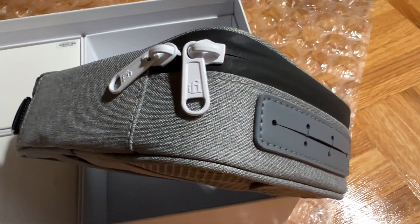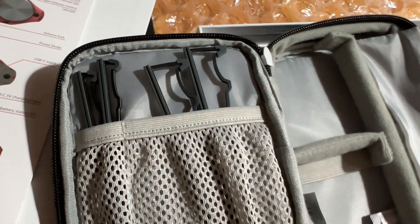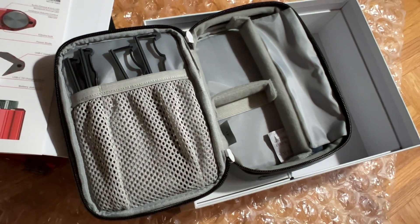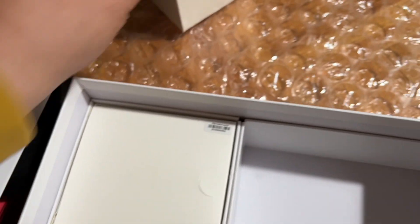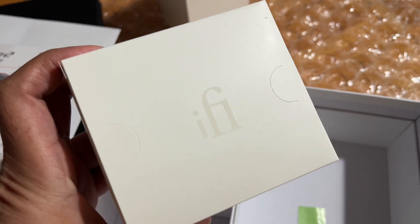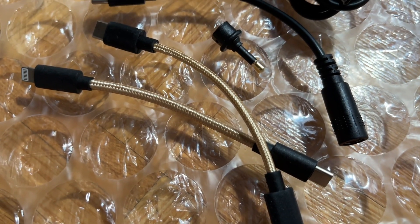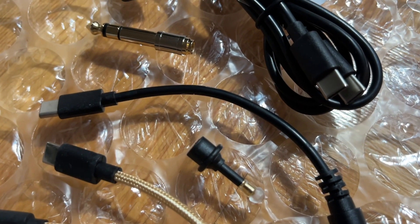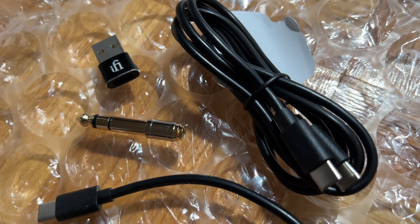Just look at the attention to detail — it's mind-boggling. It feels sturdy in my hand and it's padded too, with various compartments. Before I forget, here are all the cables that come with this unit: USB-C, Lightning, 3.5mm optical adapter, and also a Bluetooth dongle.